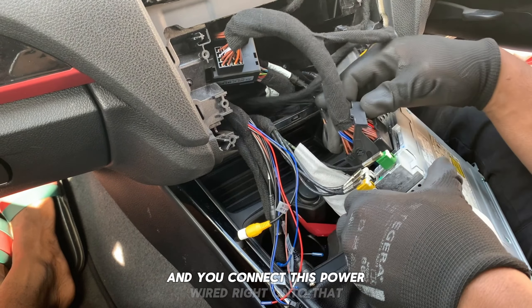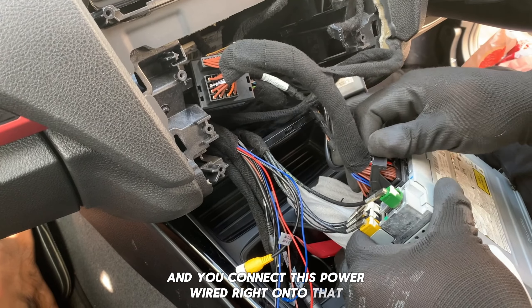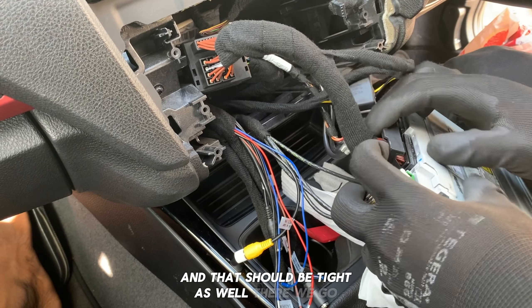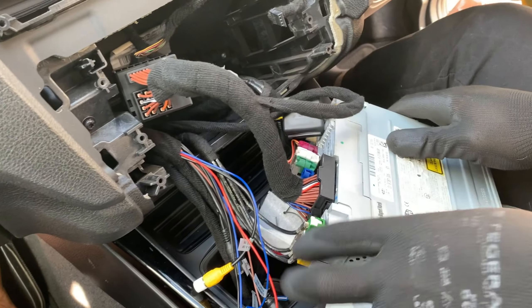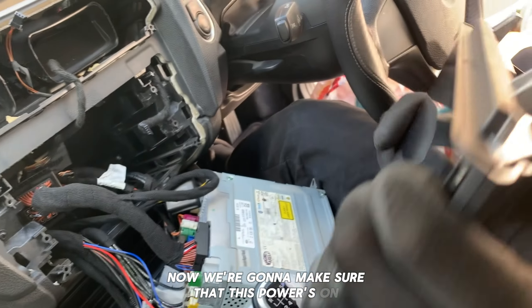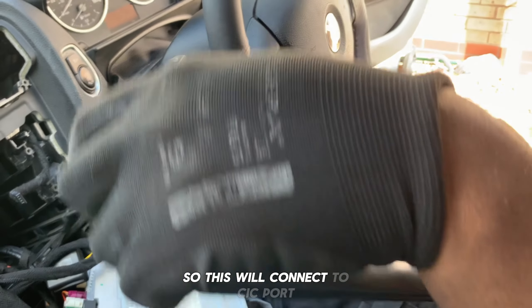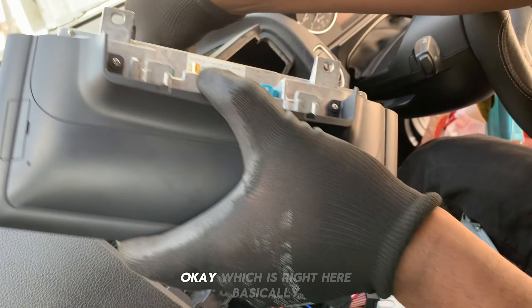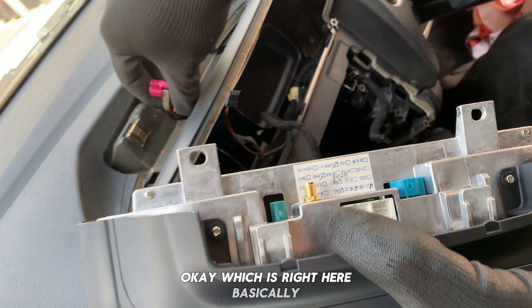Connect this power wire right onto that — that should be in tight as well. There we go, so that's in tight too. Now we're going to make sure that this power is on, so this will connect to the CIC port, which is right here basically.